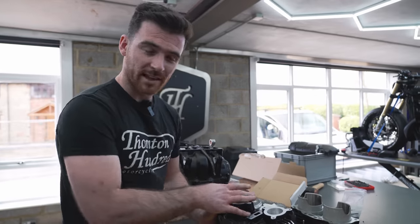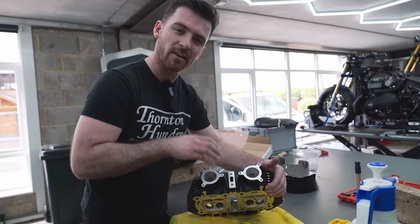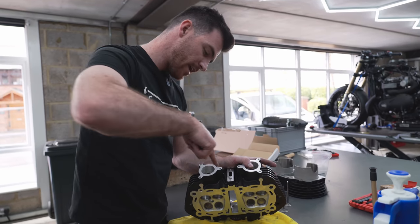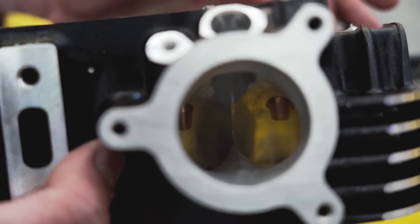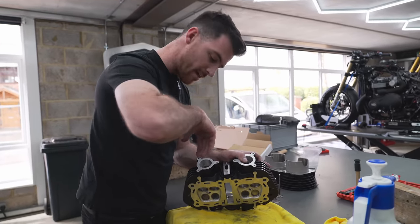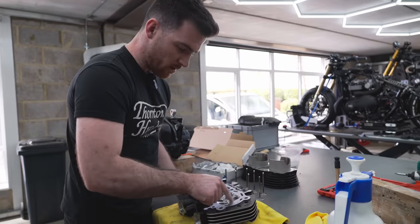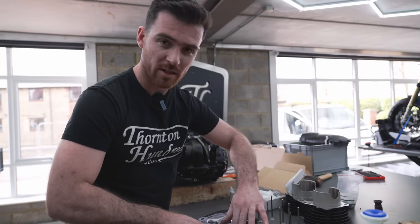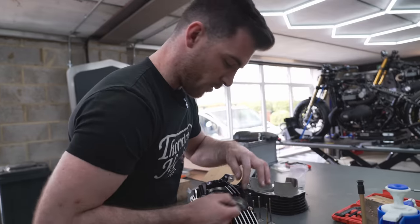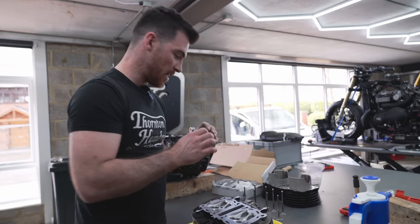The valves are all lapped in now and they're sealing really nicely. What we've done is had the whole head 3D scanned, then designed a program in the CNC machine to get the tool in here, opening up these inlets all the way around into the valves, making the airflow really nice and smooth through the inlet past the inlet valves and into the cylinder. In the combustion chamber we've machined out where the spark plug sits and where all the valves sit — making that a lot smoother. Out the back we've done the same thing — opened it up for more airflow out of the exhaust valves and out of the head. We should be flowing lots more air through this head.